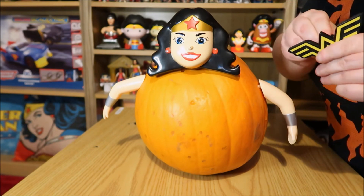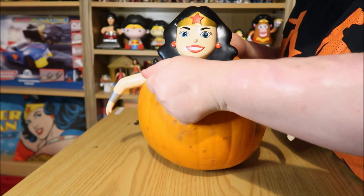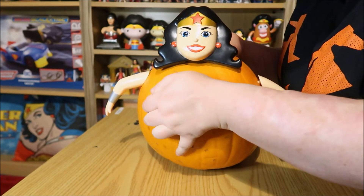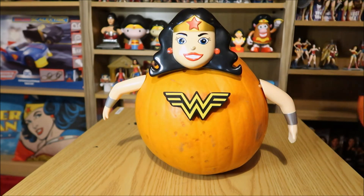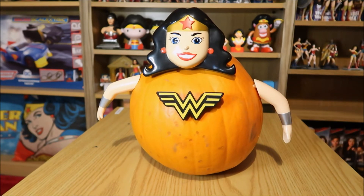That's made of rubber — how's that even... I suppose you should really poke some holes in it first. That would be easier. And there we have it. The Wonder Woman pumpkin. I don't really know what to say about this — this is bizarre.